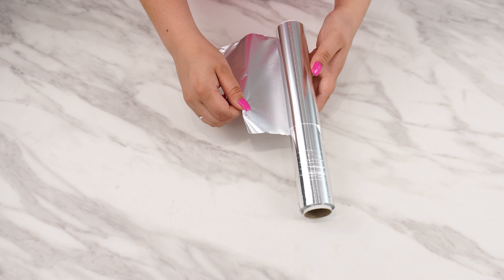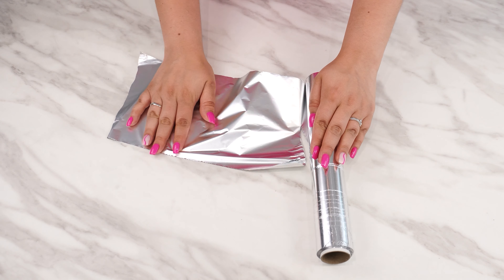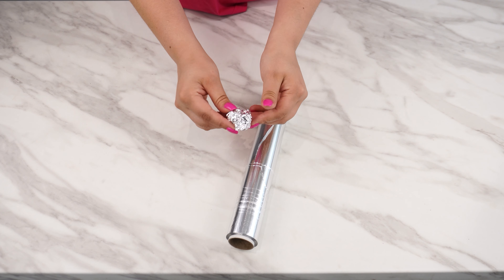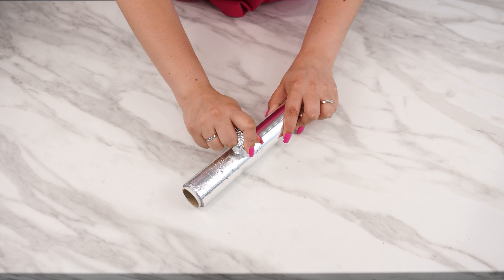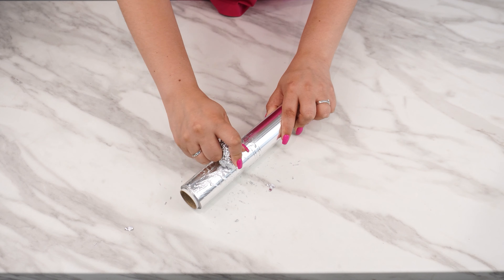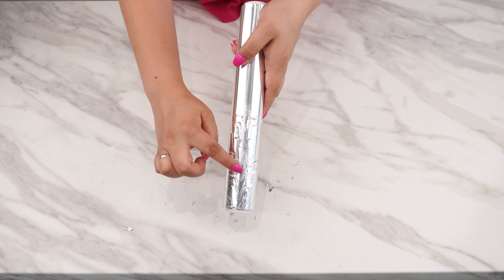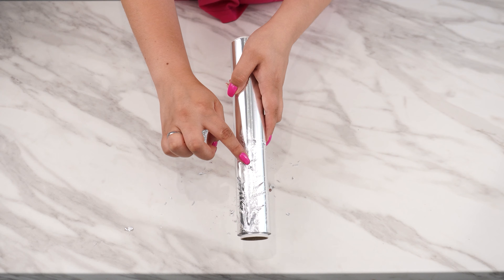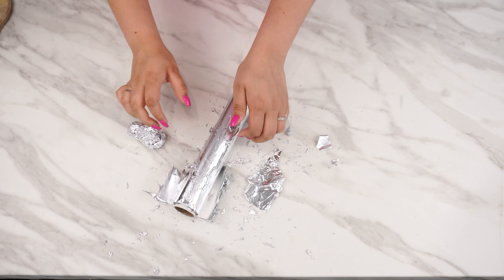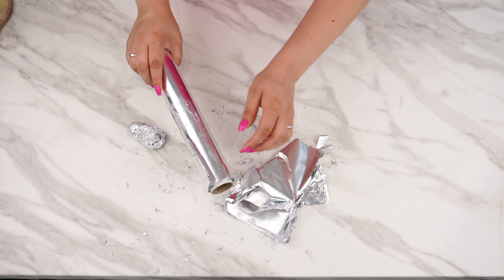Tear off a piece of foil from the roll and crumple it into a ball. Start rubbing it over the unevenly torn layers of the foil. Watch as it begins to smooth out the roll perfectly. Don't rub too hard and control your movements to avoid damaging the good pieces of foil. After a short time of rubbing, you'll see that the roll no longer has any tangled layers. Just tear off the damaged piece and enjoy your new, smooth roll of aluminum foil.